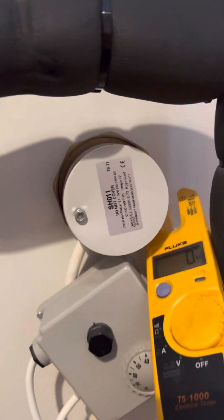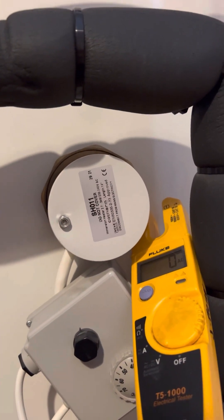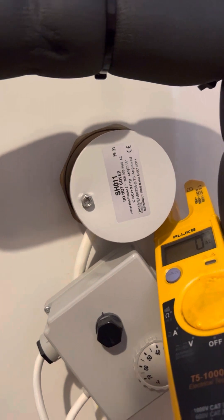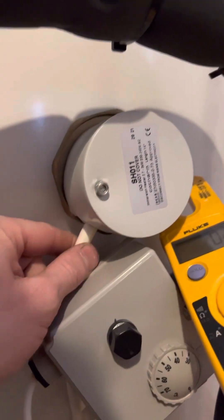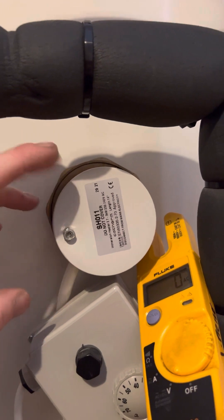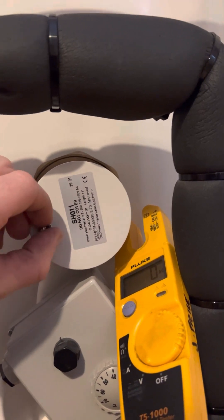Quick one on testing immersions — whether single phase, direct or indirect, backup or primary source. Visual inspection first: does it have the cover on, is it in place, are there any coils showing, and is the cable secure? If not, it's contravening regs 416 and 76/71, which cover basic insulation — basic insulation needs to be in place.